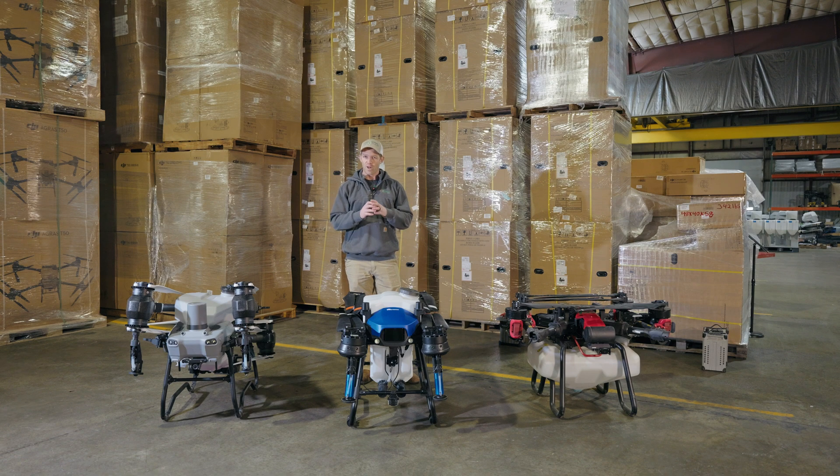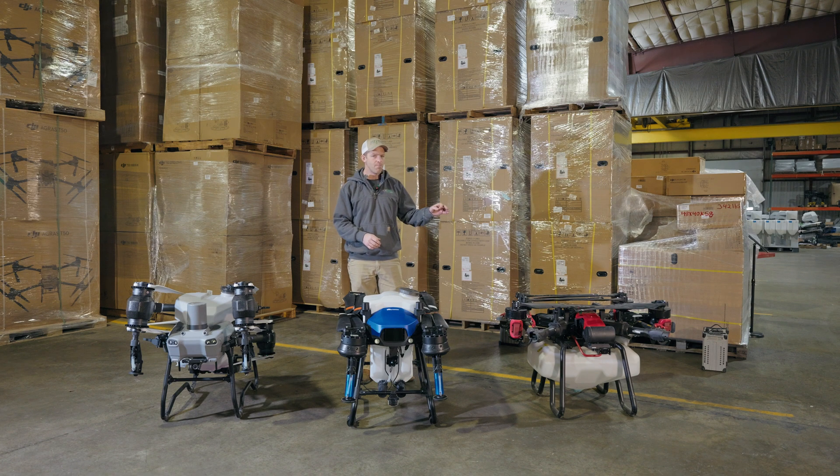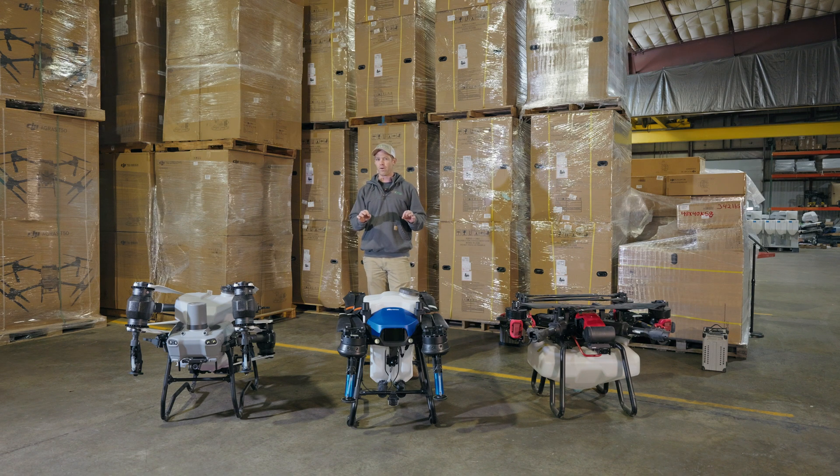Taylor here with AgriSpray Drones. We're going to look at the frame and propulsion system on the DJI AgriS T50, the XAG P100 Pro, and the newcomer for the US market, the EA Vision J100. Let's talk about frame and propulsion system briefly and why that's important.